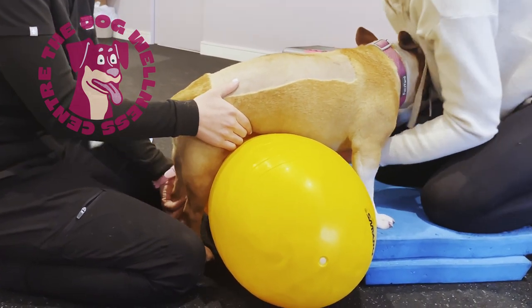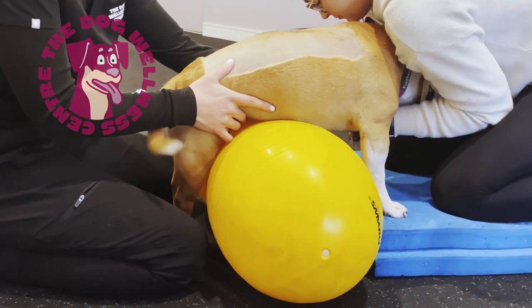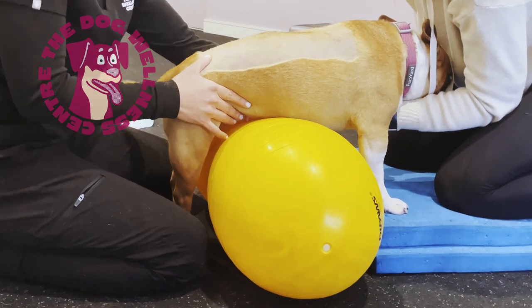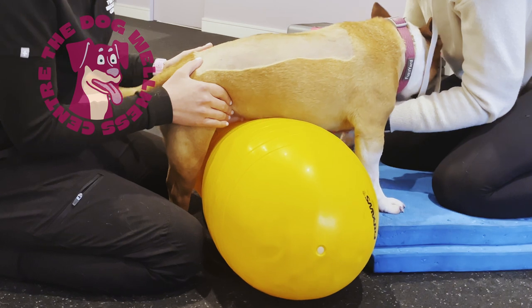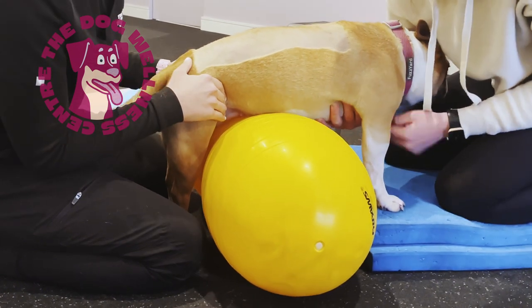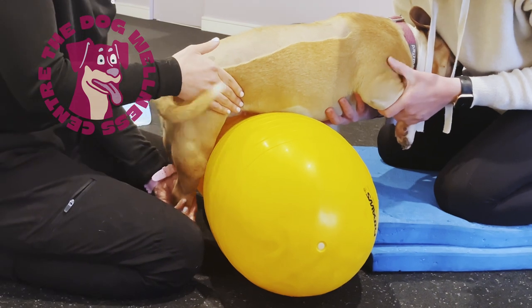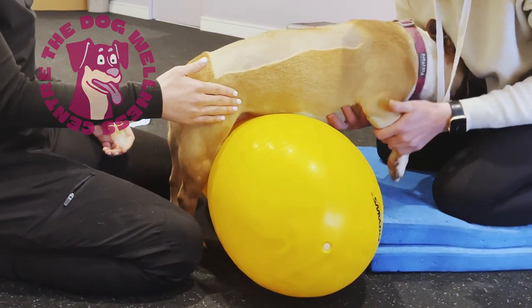In the same position we commence our next exercise, which is some gentle leg lifts. This is teaching Roxy how to balance and shift her weight. Here we can feel she is very heavy on one of her front legs when we lift it up. This generally means she is offloading more of her weight onto the raised leg and is weaker on the leg which is on the floor.